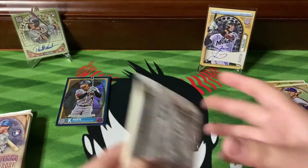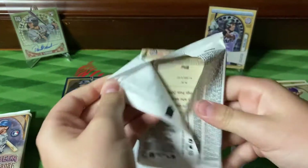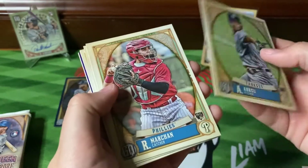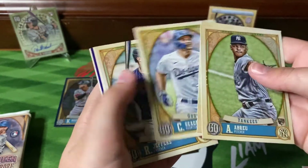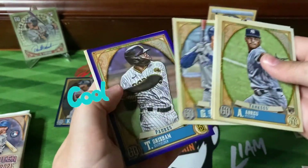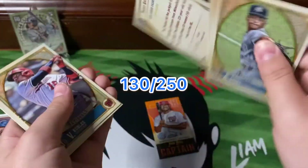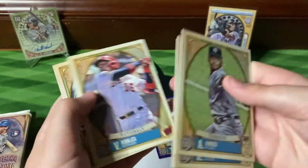Okay, next pack. Let's see what's up. Abreu, Marchan — something coming up. Seager, Jeffers, Springer, and Trent Grisham. Yes, it is — limited 130 out of 250. Wow, that is a nice one.